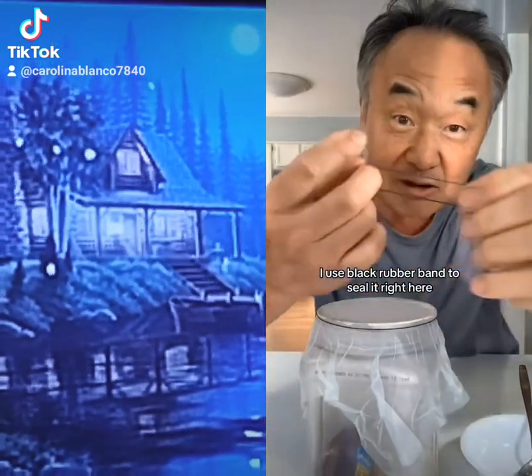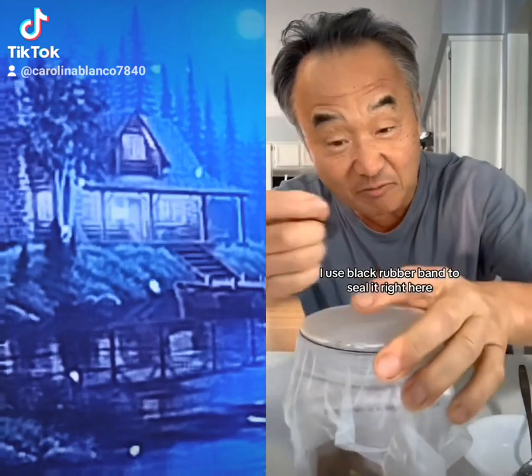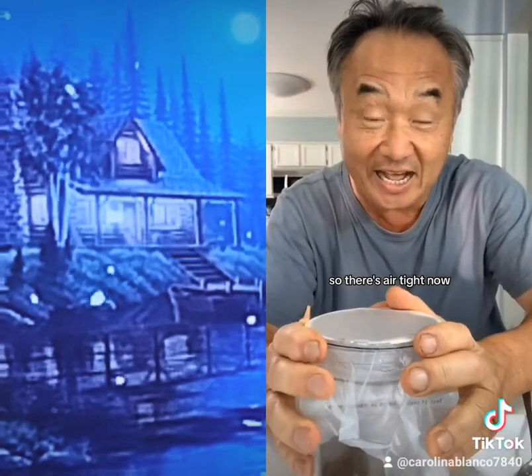Plastic seal, we're gonna cover it up like this. I use a black rubber band to seal it right here, so it's airtight now.